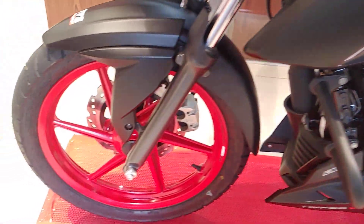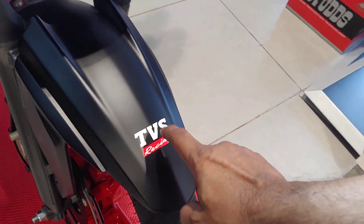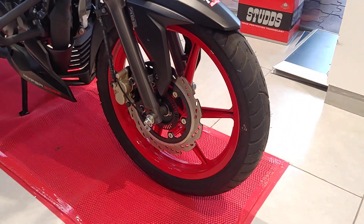The alloys are finished in red color and they look pretty cool. You also get TVS Racing branding with red alloys.